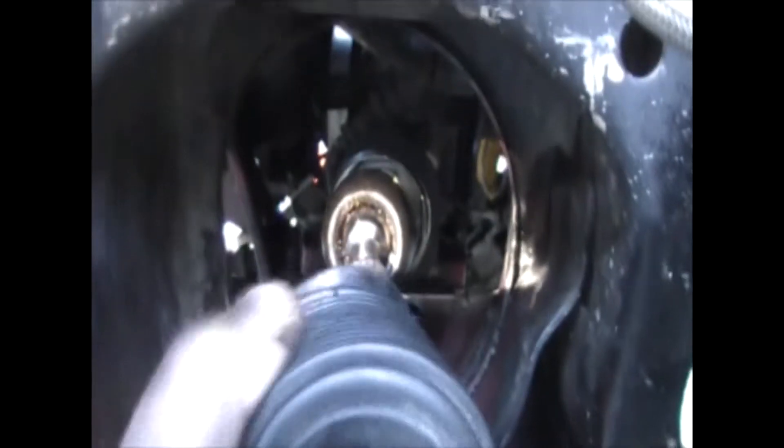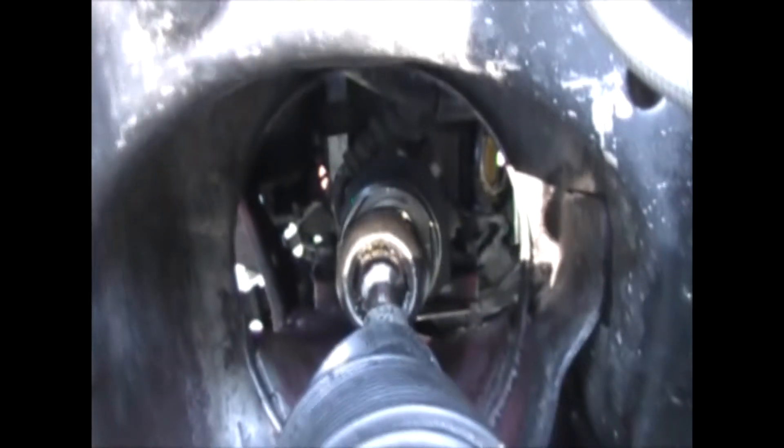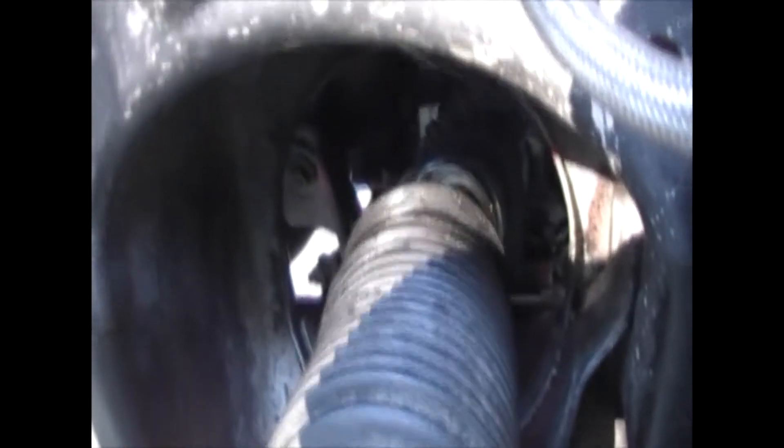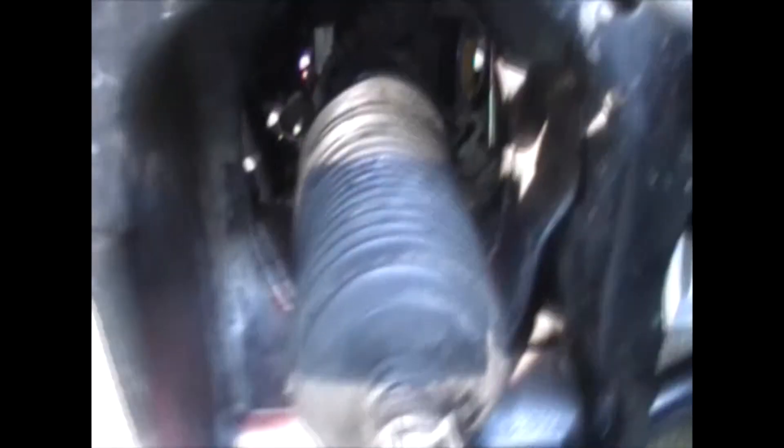So that's this angle here. I'll get under the front of the van and shine a torch up so you can see what it looks like from another angle. I'll get a bit of light there so you can see what I'm talking about. Alright, I'll go under the van and give you a look from a different angle.